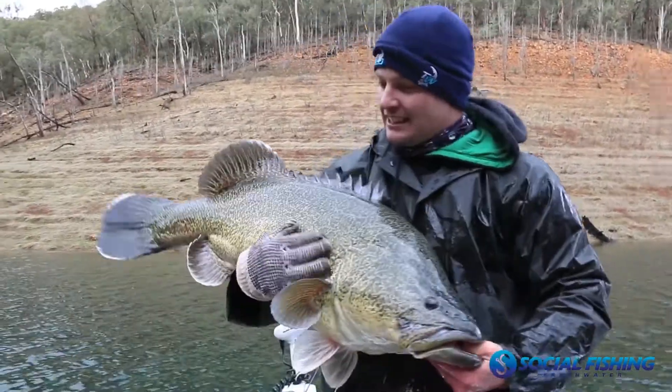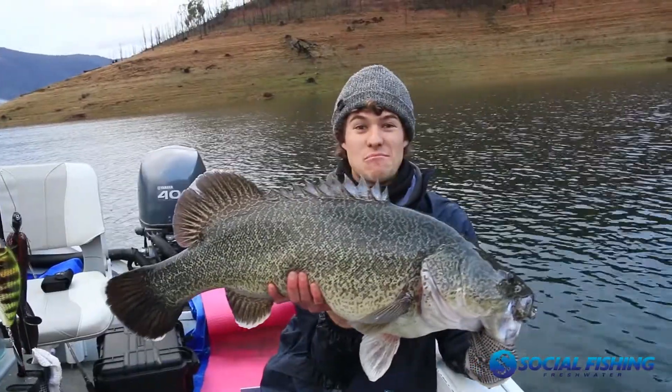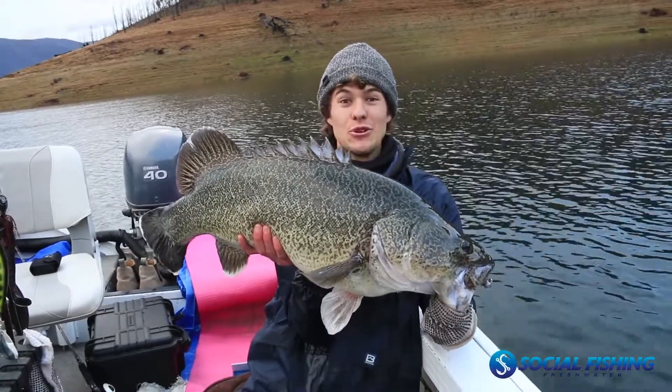Then the next week Chris landed a meter and I got one that was just short of that on a soft plastic. So they have been successful, and the technique we used was pretty much just casting against the bank the same as you would with a spinnerbait and just slow rolling it out.